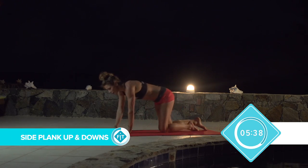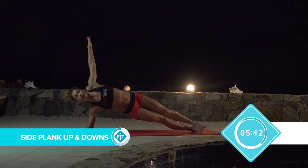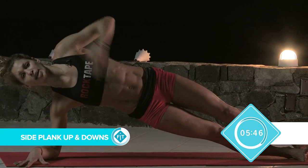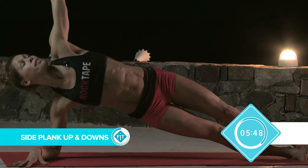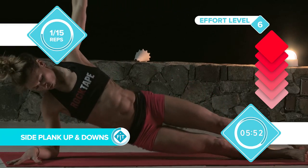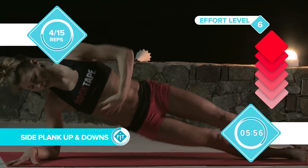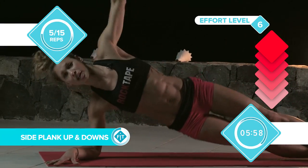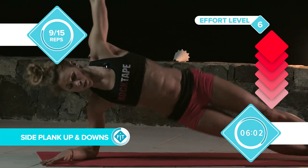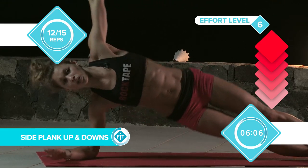Turning over, we're going to go into the side plank again. Set up. Make sure your feet are equal on top of each other, which will keep your hips in shape. Arm up into the air. Head in a good position. Let's go. All the way down. The more range you get, the more it's going to work all through the sides of your stomach and get a really nice curve into your body. Try and squeeze the glutes — that always helps secure the position.